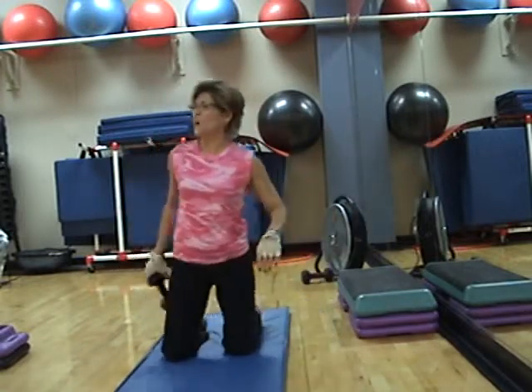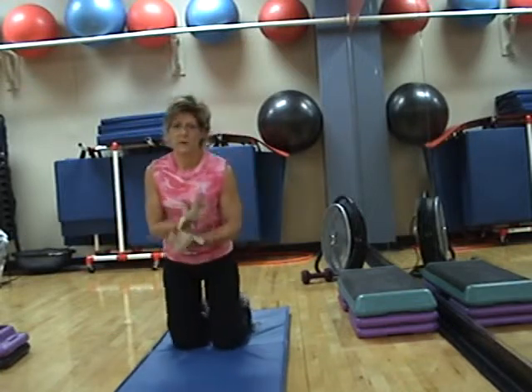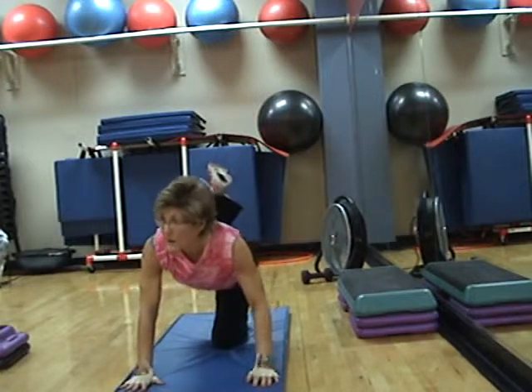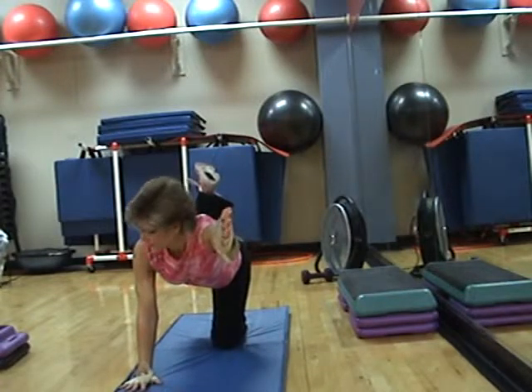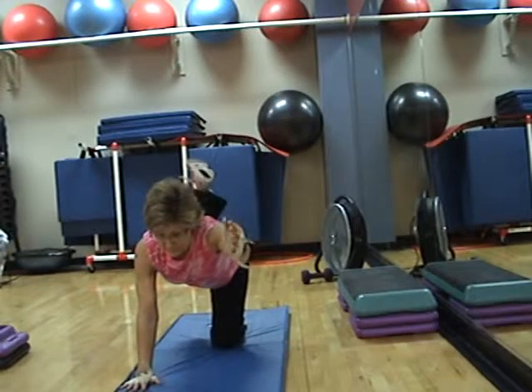Put the weight behind your right knee, right knee up, left arm extends to the front. Hold it.